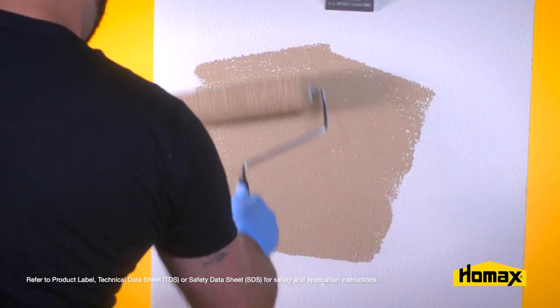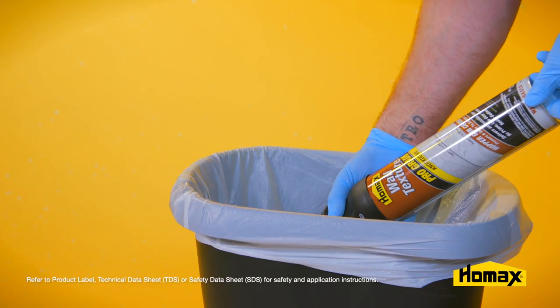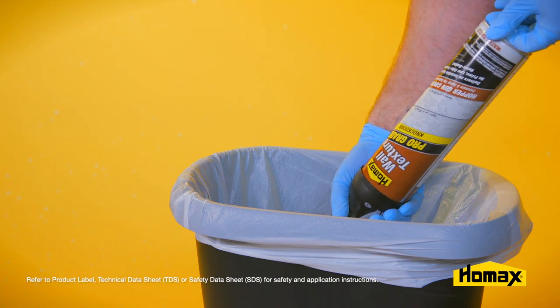Once it's dry, simply paint the area. When you're finished and before you store the product, make sure you clean the nozzle out by tipping it upside down in a trash can and spraying it until it comes out clear.